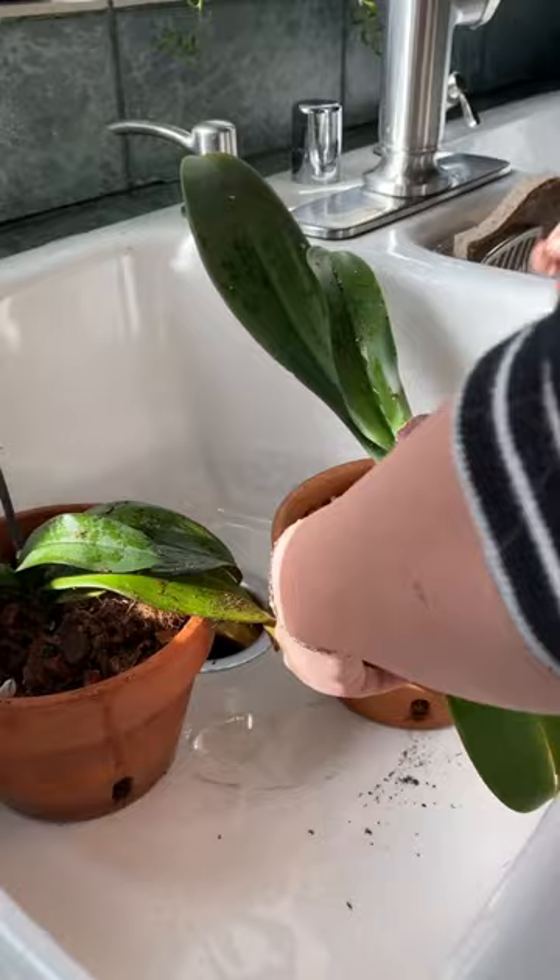Now that we're all done, I'm going to keep an eye on them for the next week or so to make sure no more mealybugs are attacking.